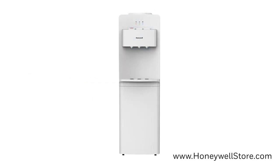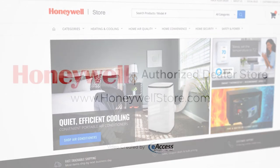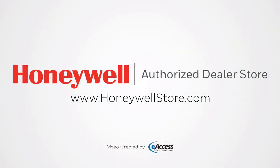The Honeywell Top Load Tri-Temperature Water Cooler Dispenser comes with a one-year limited warranty. For more information or to purchase this product, visit www.honeywellstore.com.